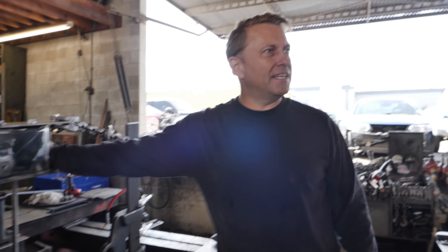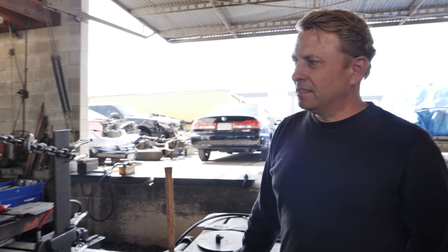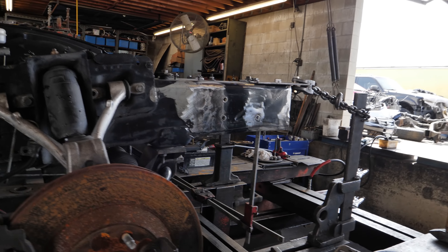That way it's much easier with access before we cap it off. We are out at State Frame and they've just gotten the car on the rack. They've done a lot of the small things — they've got a lot of the bolts, the nutserts basically welded back in, so pieces like the headlight and all those things can be mounted back onto that frame.